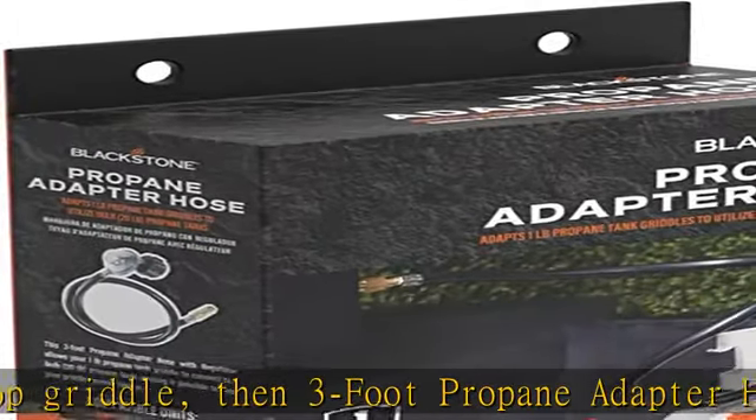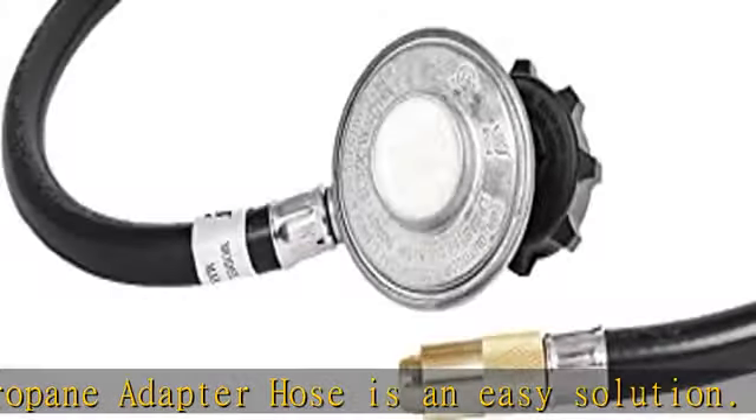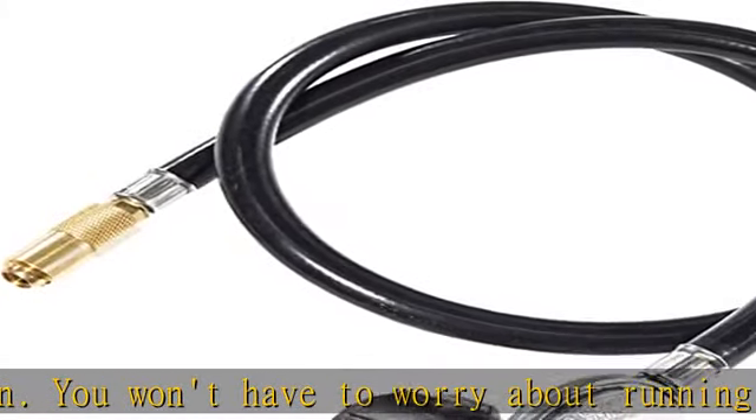The Blackstone Portable Propane Hose Adapter uses a commercial-grade heavy-duty brass connector for long-term use. It allows for the convenient use of large propane tanks rather than smaller propane bottles.